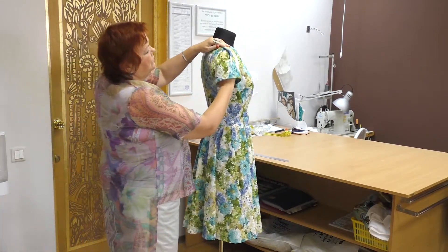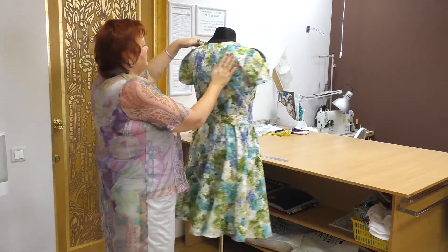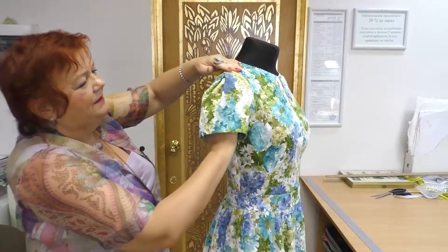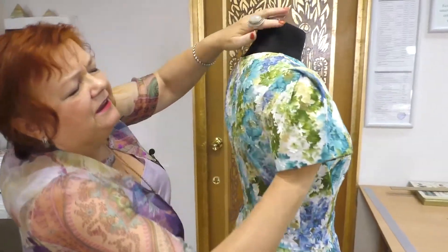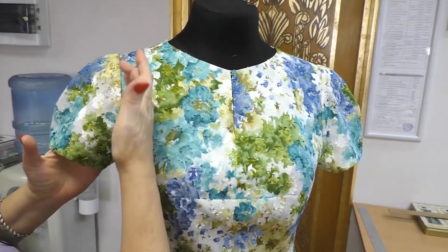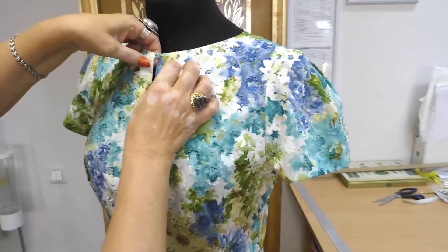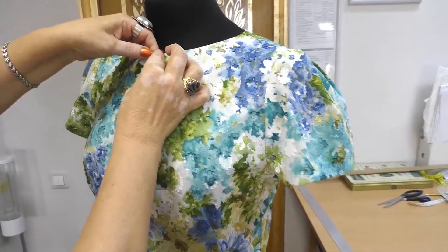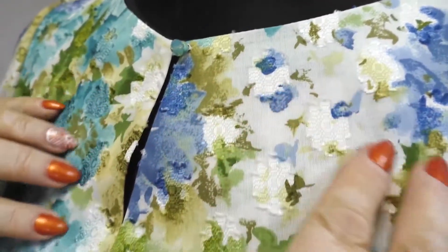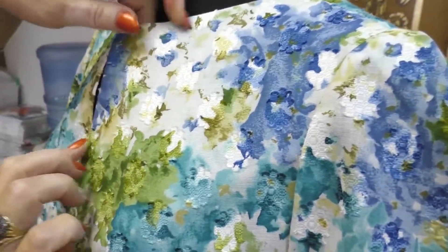Here you can see a very interesting sleeve with the folds. This is the sleeve which I call 'not as easy as it seems.' This is absolutely the same sleeve I've showed you. We got such a nice sleeve because we closed the tuck without cutting anything off. Here you can see a very small slit and a tiny button. Try to add such small interesting details — they make an item look more beautiful and interesting.